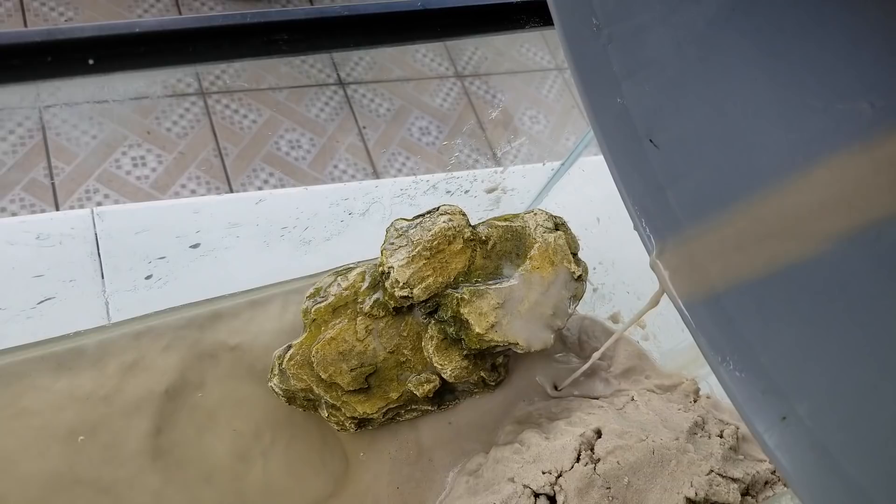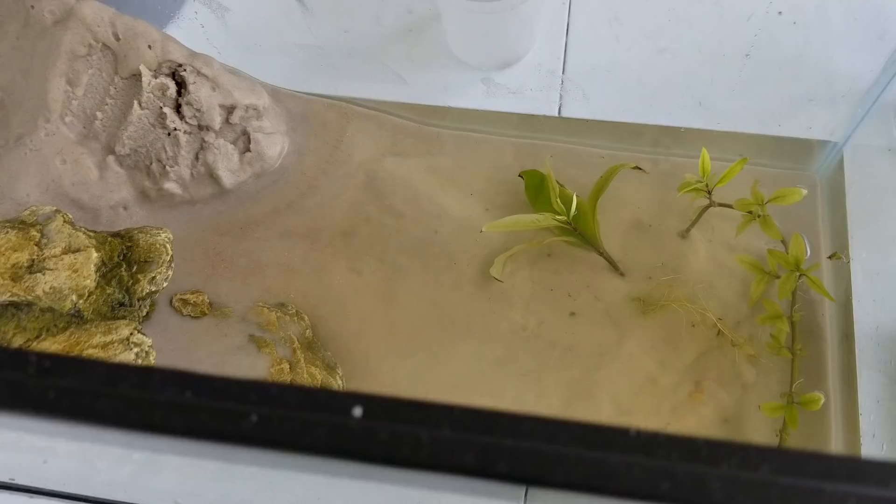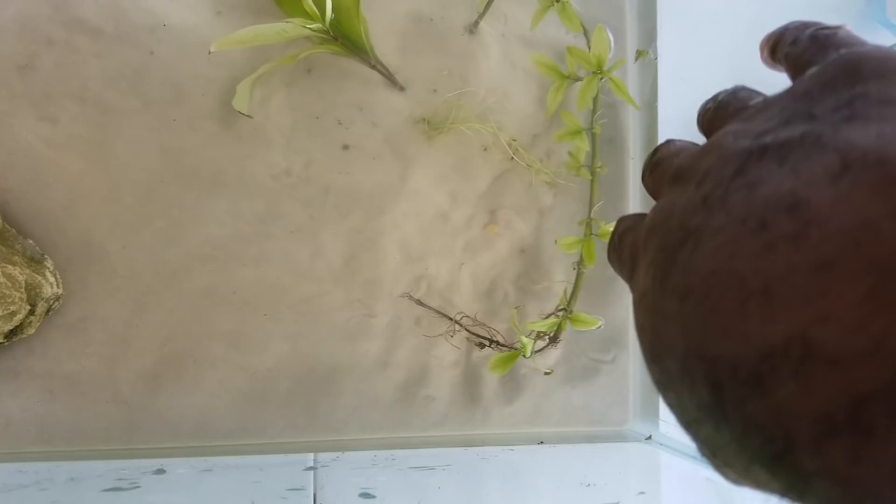I'll add some plants here, just free-floating. All right, let's take a look — this is almost the end result. All I need to do is add the filter. There's about one or two gallons of water and a lot of sand where they can climb, dig, and chill around the structure.